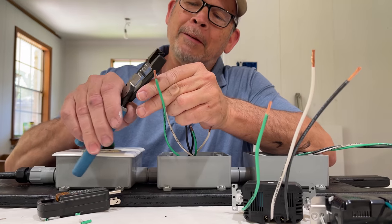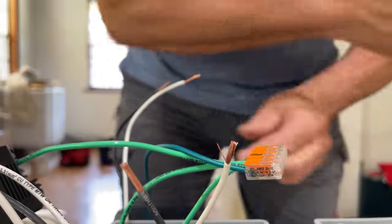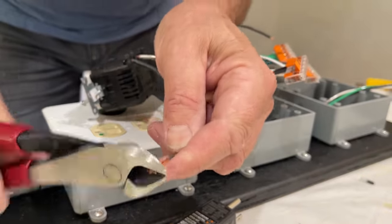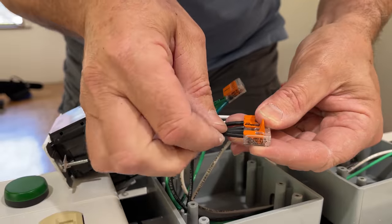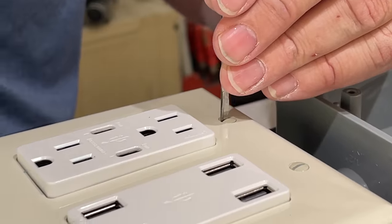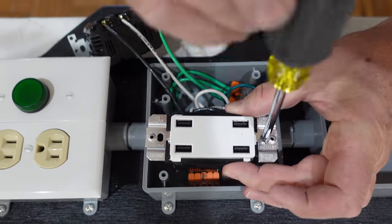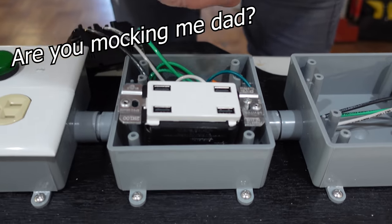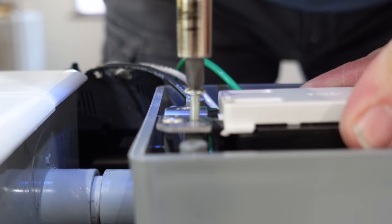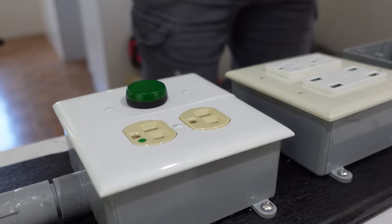There are a lot of wires to strip — I should get some automatic strippers. It's a lot to wrangle in there but we're almost done, just have the last box left.